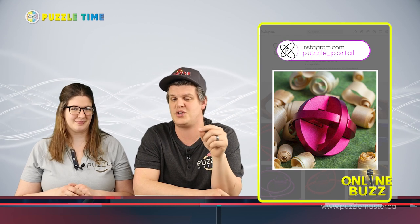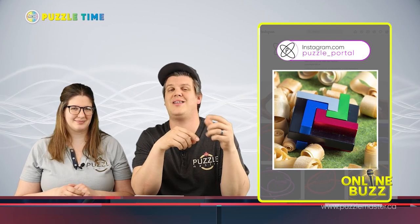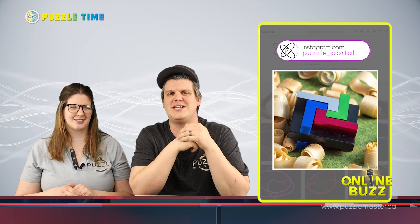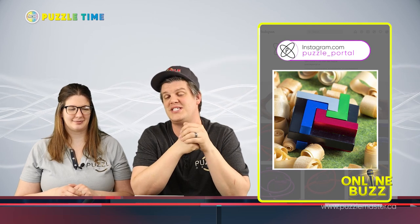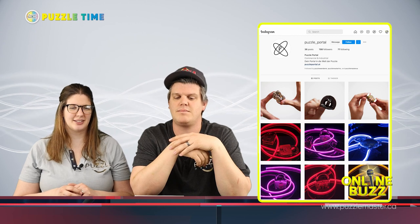My favorite was they had Quad-L and Phantom, two of our metal puzzles that Puzzle Master makes, and they had them on a table with wood shavings all around — not like sawdust, but like curled wood that had been peeled off with a hand planer. They had hand-planed some wood. It was cool — lots of fun stuff like that. Definitely check out their photos if you like photography.